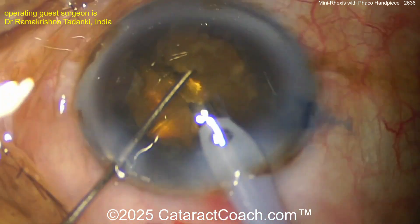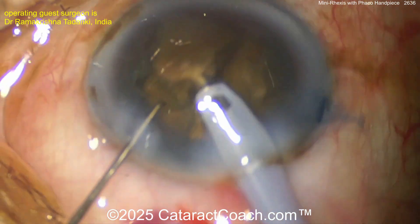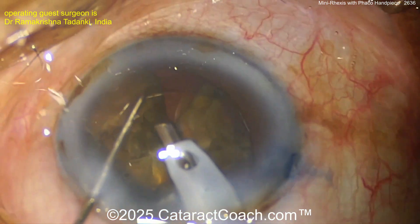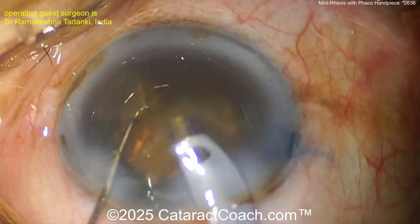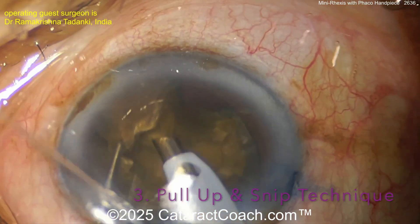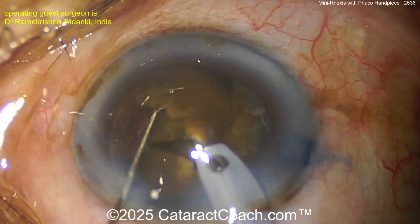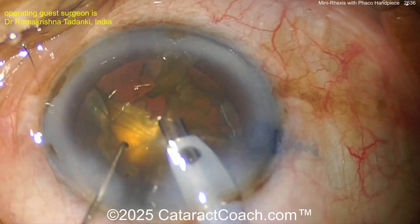Now that you've had all those chops, getting the base of the first piece up — and once you get that first piece up, the rest should come out a lot easier. You may still be a little attached at the bottom, and that's okay; just debulk as much as you can, creating room. Then go right down to the base and apply vacuum to break that adherent posterior plate.